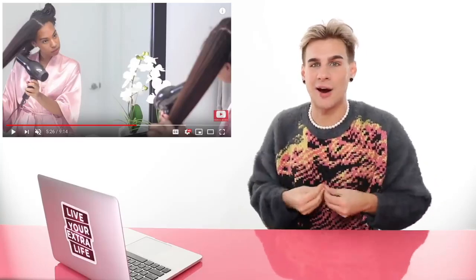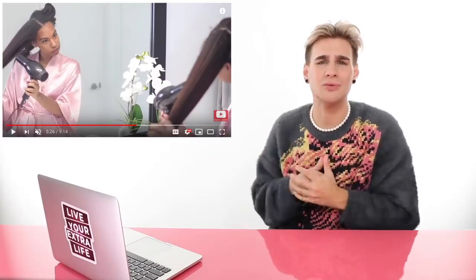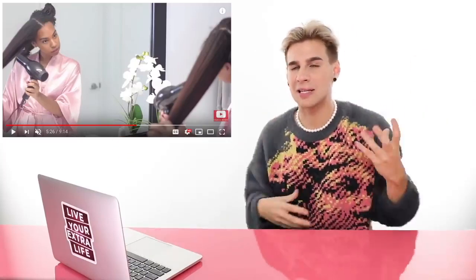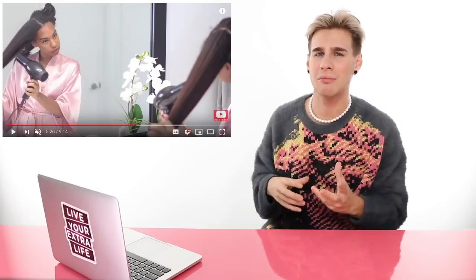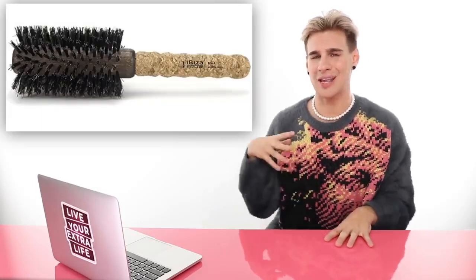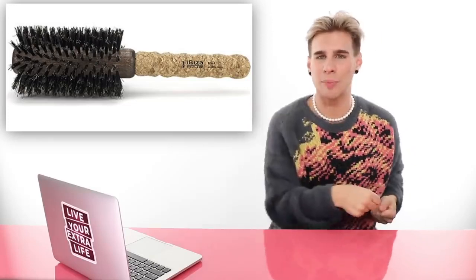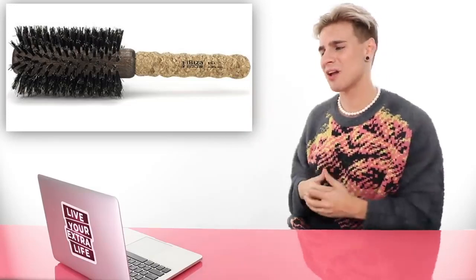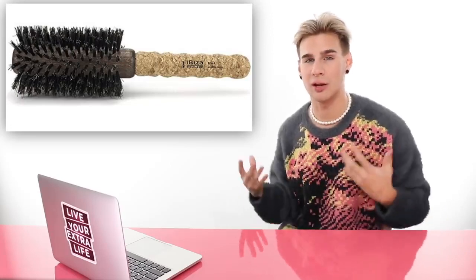I'm guessing she's going to go in with a flat iron after. You're never going to get a smooth flat iron result if you don't first blow dry with a proper brush. You're never going to get all those roots completely straight unless you spend literally three hours — when you could have just spent a little extra time blow drying and then way less time flat ironing. With curly hair, I highly recommend a natural bristle brush. I like to use the Ibiza brushes — they give you a lot of tension when pulling out the hair, really get a grip on the roots, smooth the hair down, tame frizz, and encourage a lot of shine.